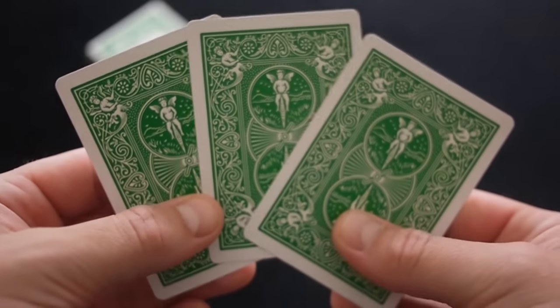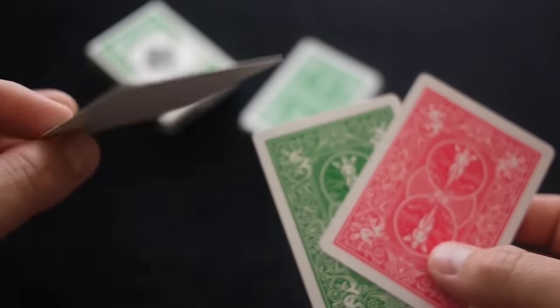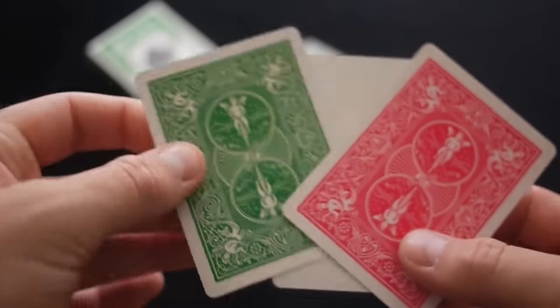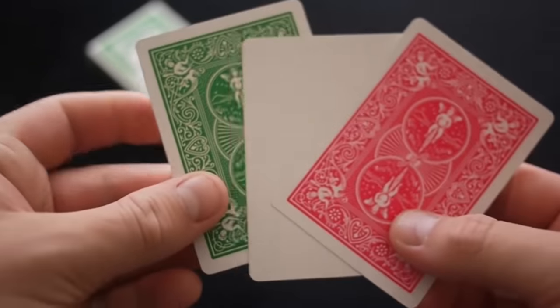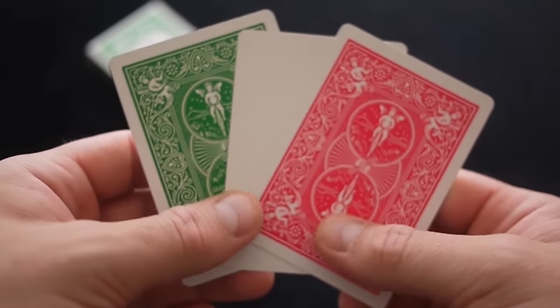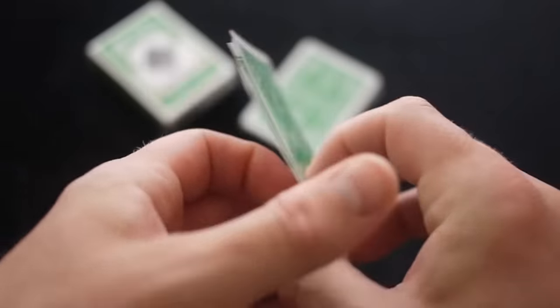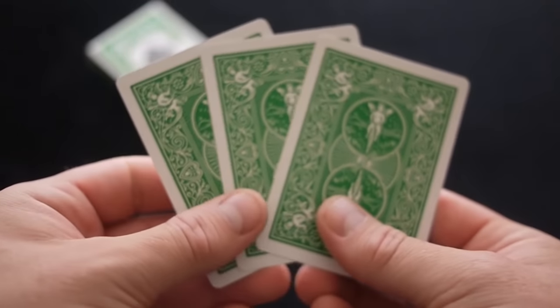You get 3 gaff cards, which is pretty cool. The 3 gaff cards are green backed: one with a pink green, one with a white back, and one with a double backer green — which has many, many uses. What we've got to do now is just take you through a couple of tricks that you can use with these 3 cards that come with the green rider pack.